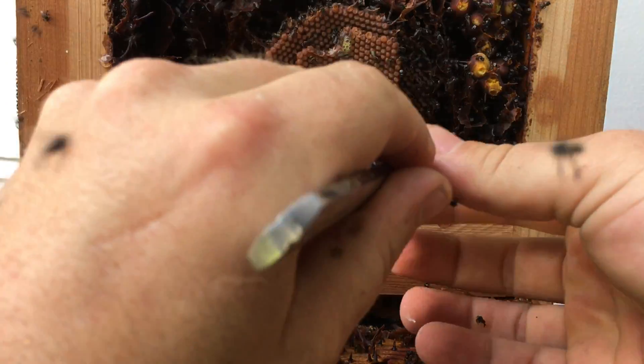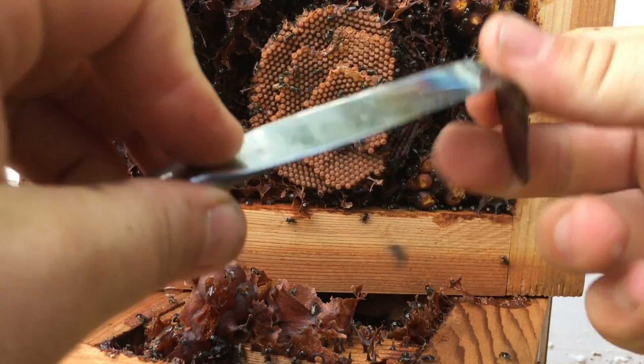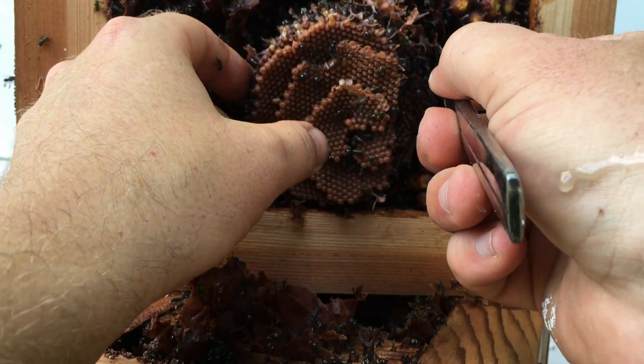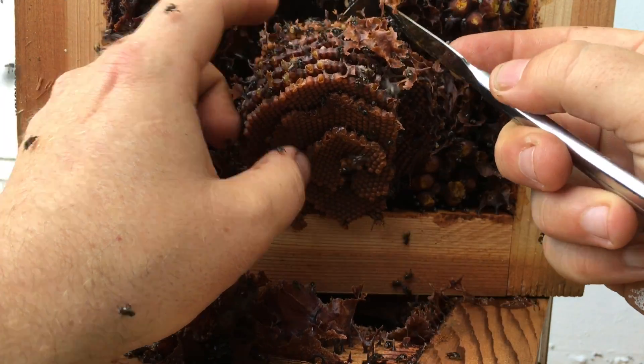After it is all separated, you will be swapping to a brood lifting tool. This is a thin bodied tool with a 90 degree bend in it. Gently place this under your brood and lift slowly. Use your fingers to tease the edge of the brood out without applying pressure.